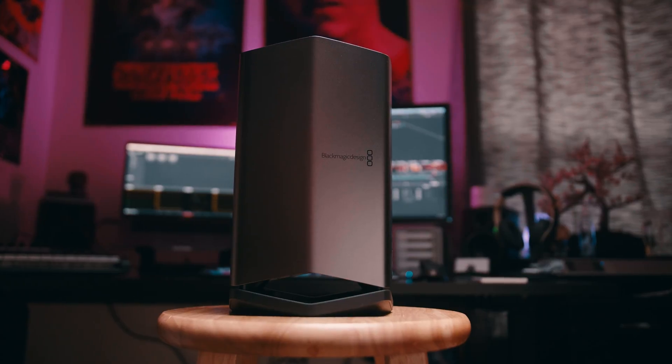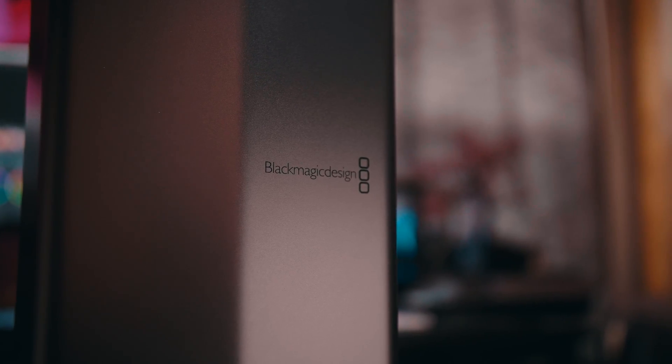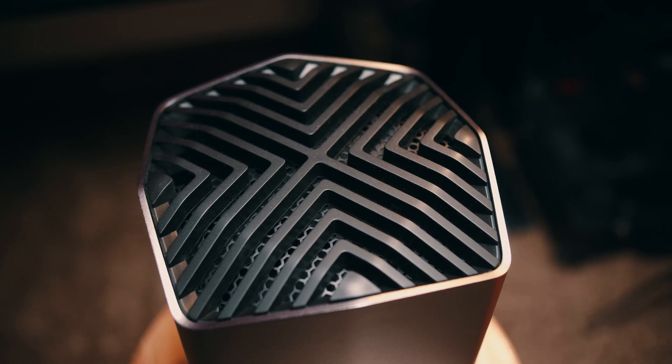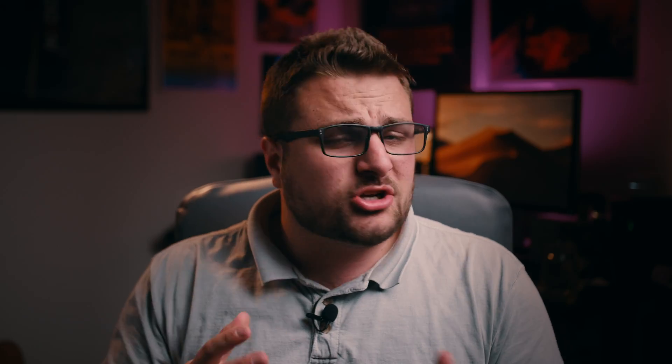I've been testing it and wanted to give you guys some of the results and what I think of it. Upon taking this out of the box, I noticed this thing is pretty big and pretty heavy, but it's super quiet. If you have a really small desk or small space, this maybe isn't the best graphics card for you — there are smaller ones out there. But for me, who does videos and a lot of other work, I don't want something that's super loud in my ears the whole time.